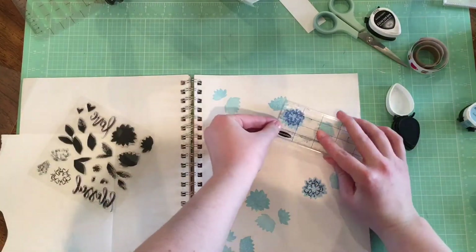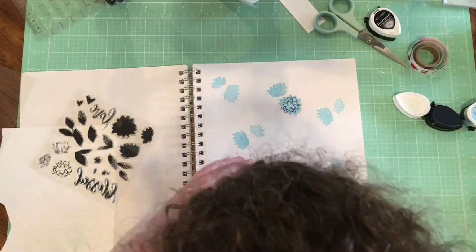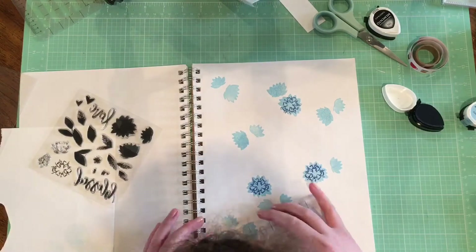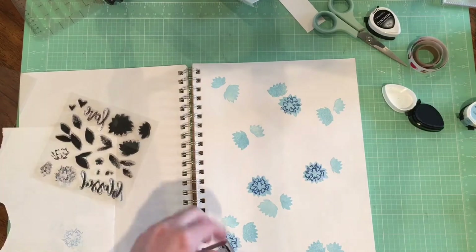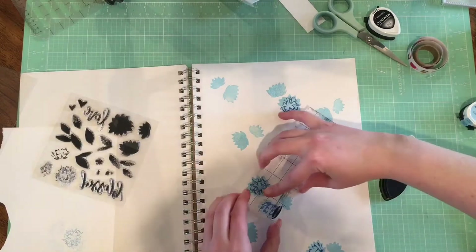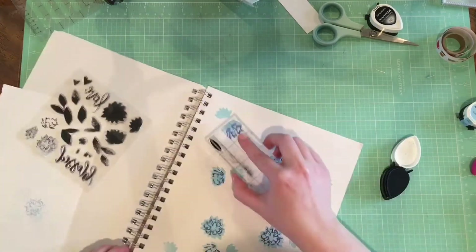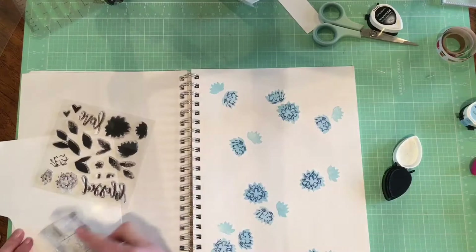The only problem that I'm really having with these is that I needed to grab my smaller acrylic block. This one is kind of long for rotating, especially with the spiral from this notebook, so that's a little bit wonky, but I didn't want to dig around and find it. Other than that, I've stamped the bases in a light blue, and then I'm going over the top and stamping the line detail for each corresponding flower with a darker blue.